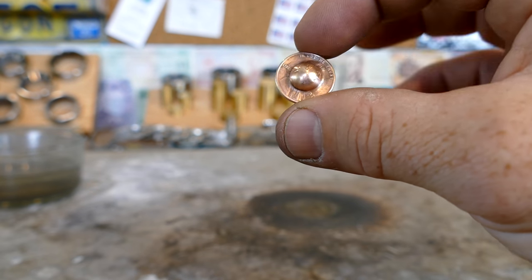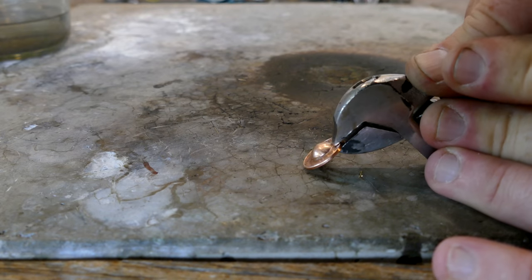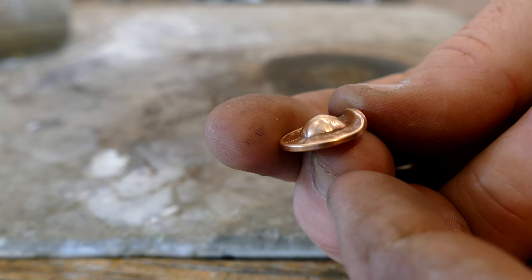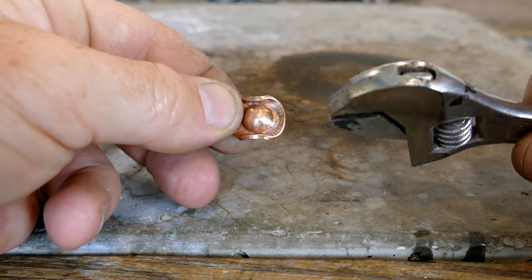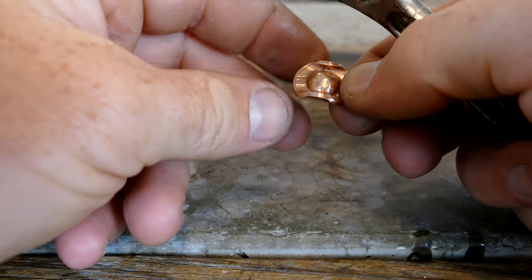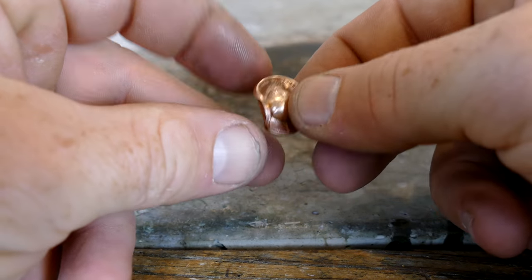Now we're going to take our penny and start to fold the sides of the brim up. Just put your crescent wrench on here, tighten it down, and then we'll bend it against this table. There's the start. You can bend it more or less — it's completely up to you. Now do the other side. I'm using a pretty narrow crescent wrench. If you had a wider crescent wrench, you could get a different size brim bend too. There's lots of different ways you can bend them differently. At this point you can also put a little triangular piece of metal right here at the top and press in a crease in your hat if you wanted to. But I'm not going to — this is exactly the way I want it.